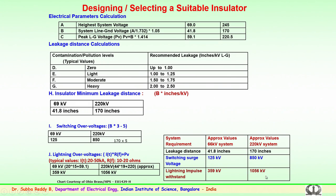The approximate values for 220 kV are shown here. Similarly, for a 66 kV system, the table shows that the maximum system voltage is 69 kV, the line-to-ground voltage is 41.8 kV, and line-to-ground voltage times root 2 is 59.1 kV. For 69 kV, with insulator strings operating in different environments, the leakage distance is 41.8, switching surge voltage is 125 kV, and lightning surge voltage is 359 kV.